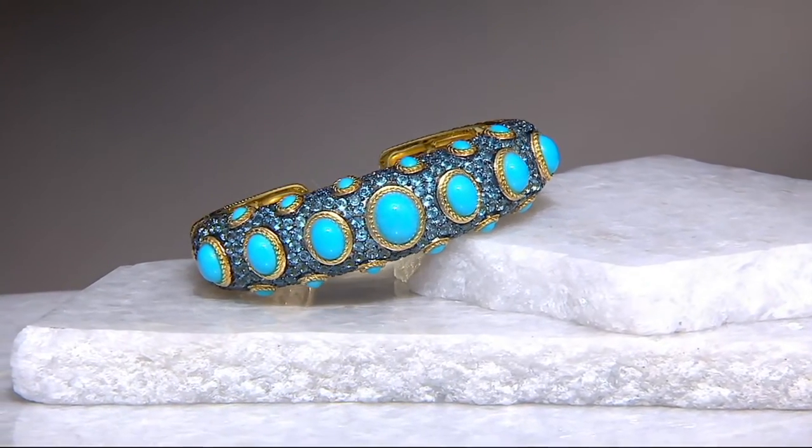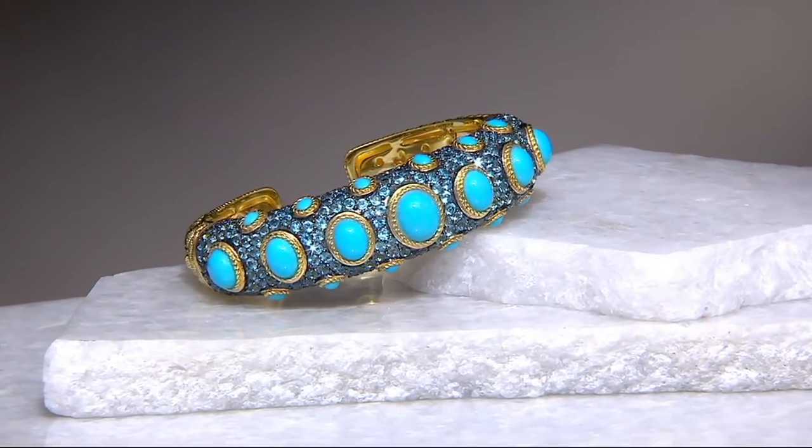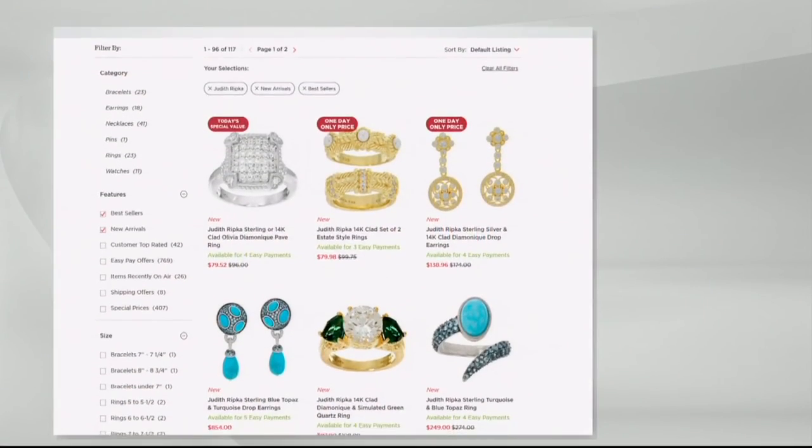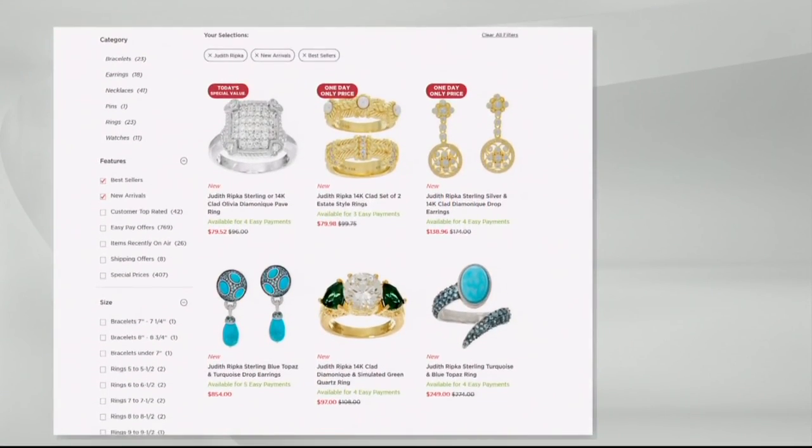It's yours now for $1,254. This looks like it came out of a gorgeous Sotheby's catalog. As you're searching on QVC.com for Judith Ripka, you can also use some slang here - 'Judith Joy' - celebrating a 20th anniversary. You'll find new arrivals, you'll find best sellers.